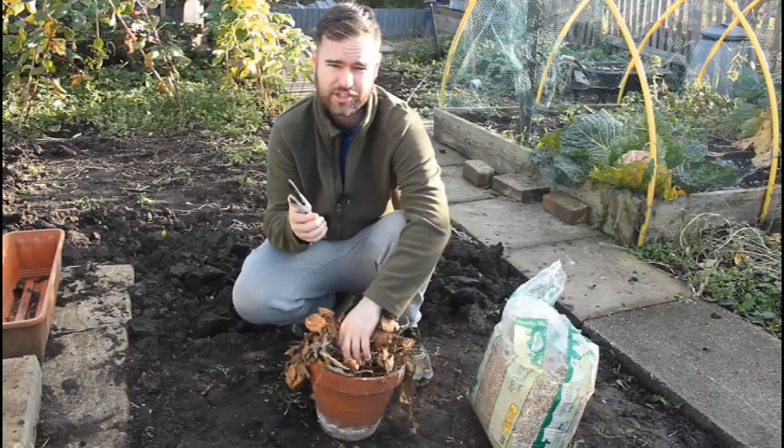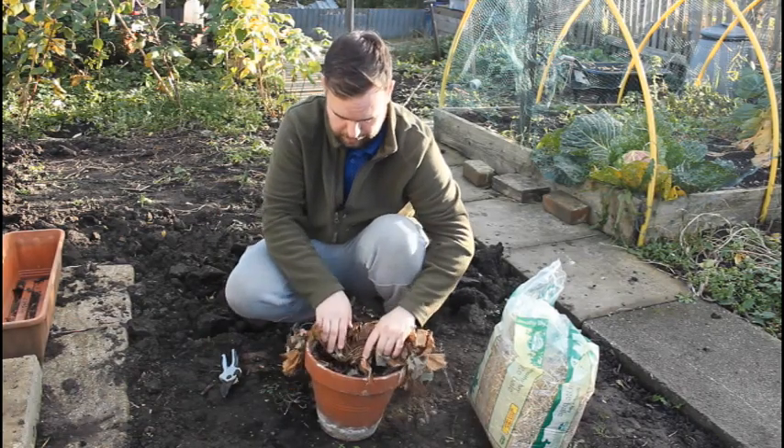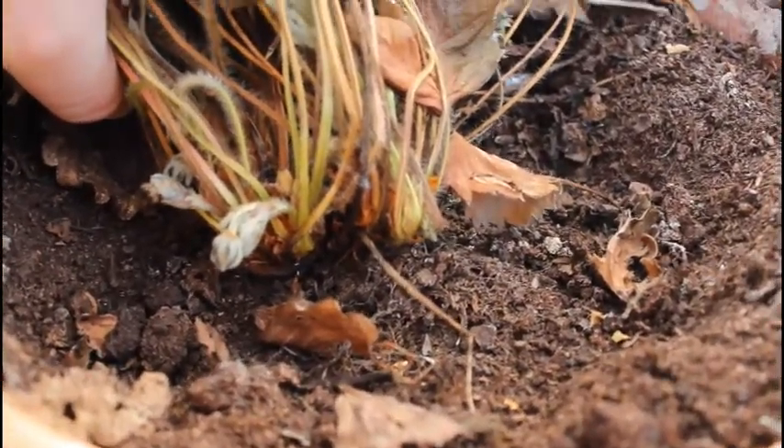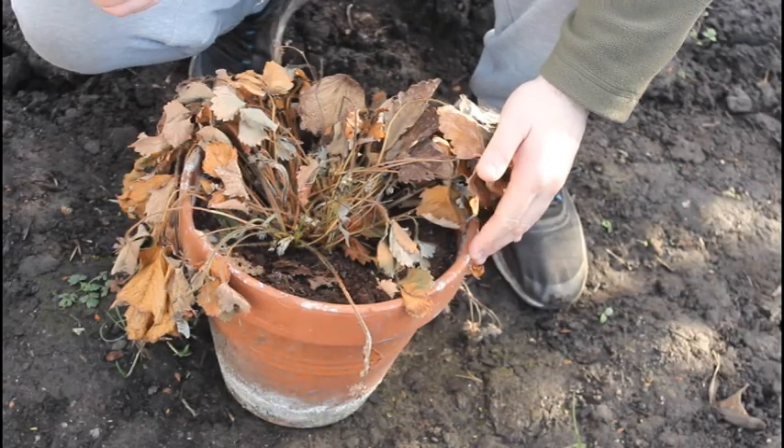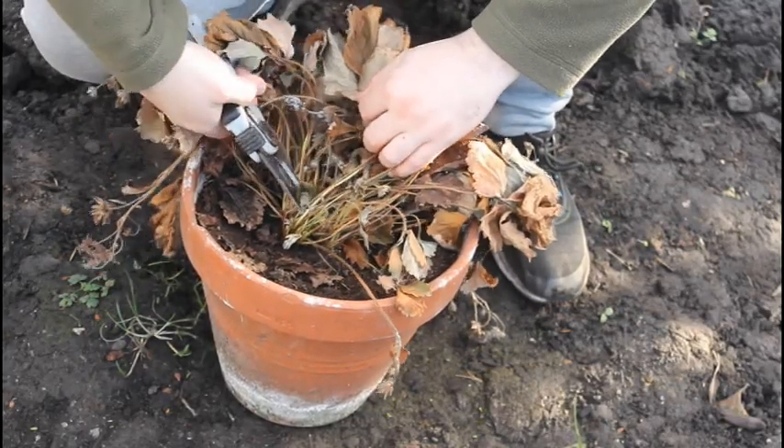So, how do you do it? With a sharp pair of scissors or secateurs, you've basically got all this foliage. And right at the very centre, at the bottom, you've got the crown. And it's that crown you need to protect. With your secateurs or scissors, you're just going to cut all this foliage back.